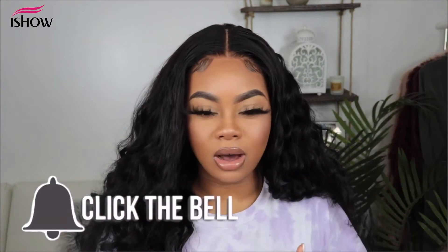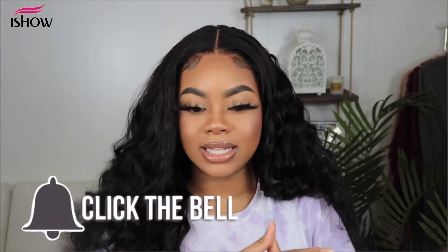If you guys are interested in the details on the products that I used in my hair and how I got this look and how you can get this look, then definitely keep on watching.